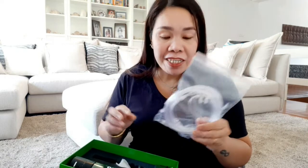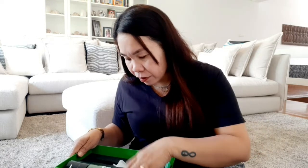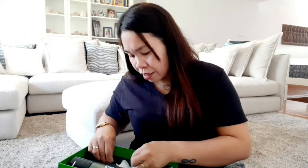Mayroon siyang manual paano nga ba gamitin. Mayroon siyang hose - ito ay para sa nose kung gusto mo ng oxygen. Papakita ko sa inyo paano nga ba gamitin later. And mayroon siyang two para sa hose, at ito naman yung ibang gamit niya. Papakita ko sa inyo later.